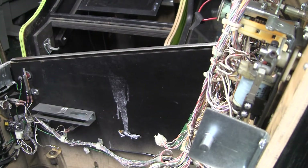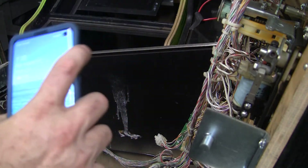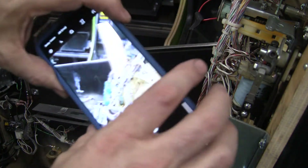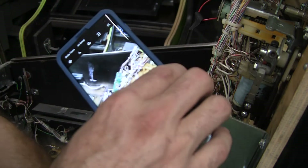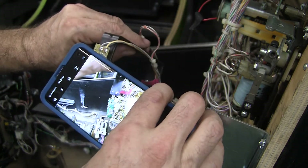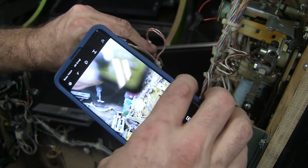I'll tell you how I managed to show that it wasn't working. One of the things you can do is you can use a cell phone in camera mode. And in camera mode, you can see the light there blinking on the phone.